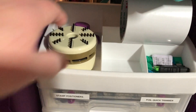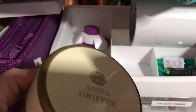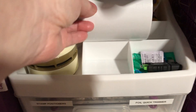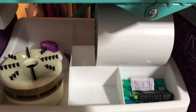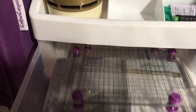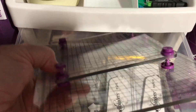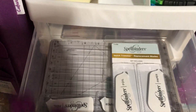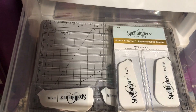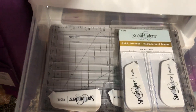The verse stamp sets and this one is also Crafter's Companion photopolymer stamps with dies. Right here we have the Anna Griffin little vacuum — I like it — some double-sided tape. These drawers: I have two small stamp positioners from Crafter's Companion, the four and the six inch, and then there is a quick trimmer for foil from Spellbinders down there.